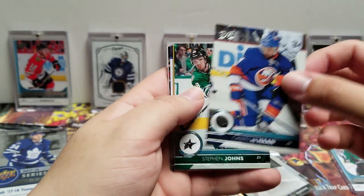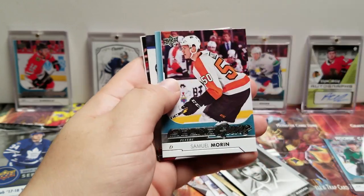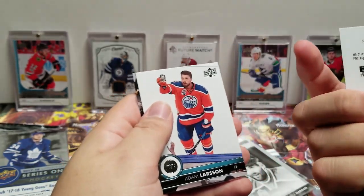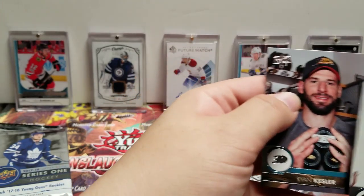Calvin de Haan, Steven Johns, Paul Stastny. Another Young Gun — Samuel Morin! Corey Crawford, Sebastian Aho, Adam Larsson, Ryan Kesler.